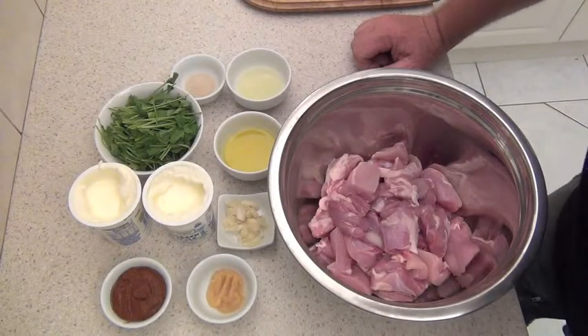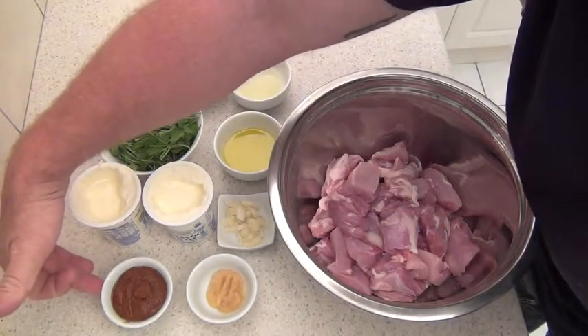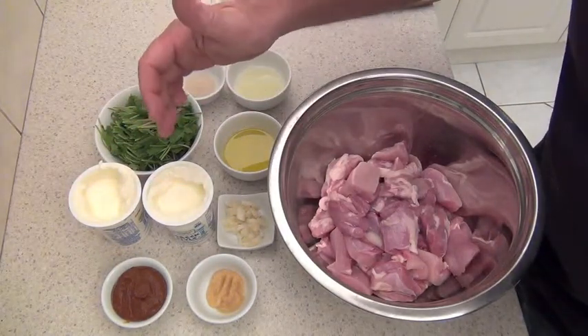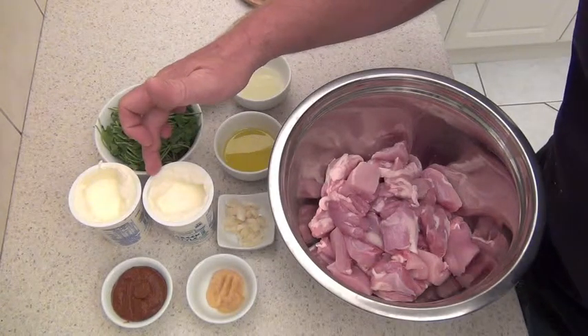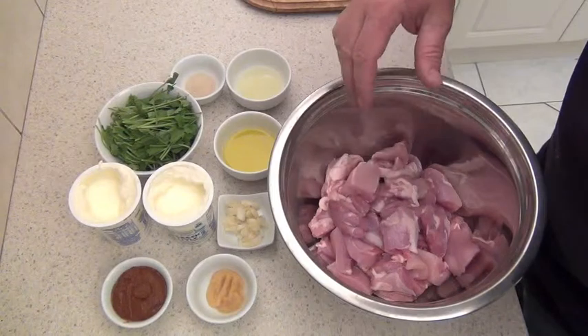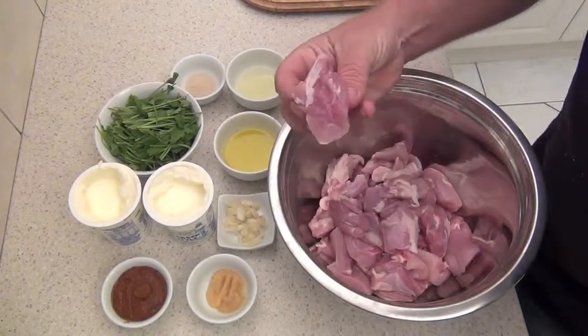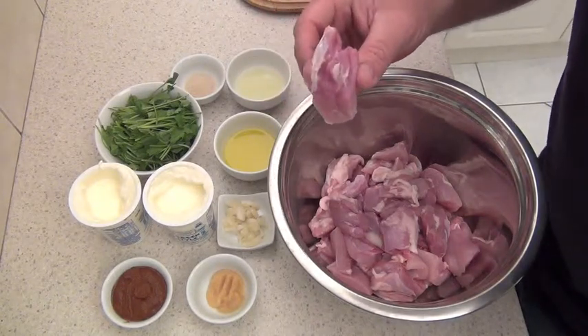Here are all the ingredients. We've got two tablespoons of your favourite tikka masala paste that we're going to mix with a bit of the Greek yogurt. We've got one and a half cups of Greek yogurt or about 400 grams that we're going to mix with that to marinate the chicken. About a kilo of chicken thighs that I've just chopped up into two to three centimetre or one inch cubes so we can put them on the skewers later.